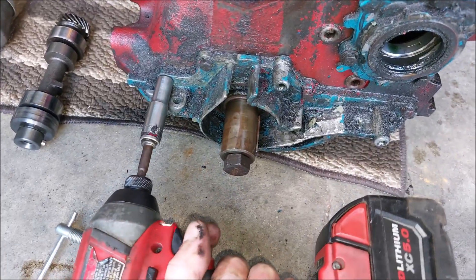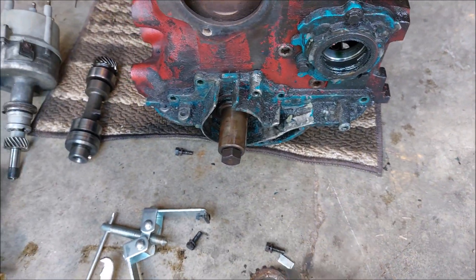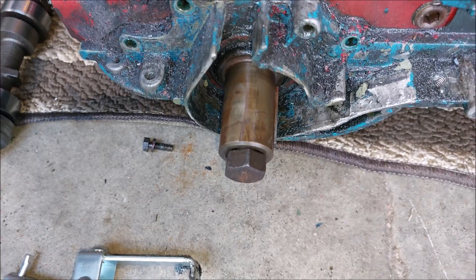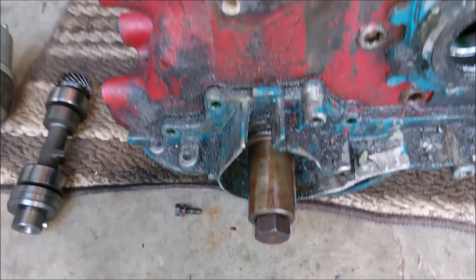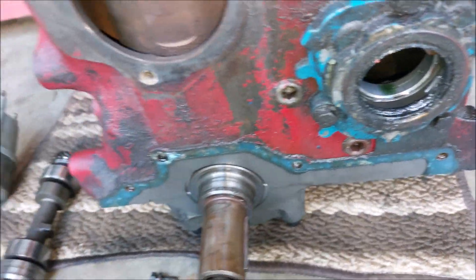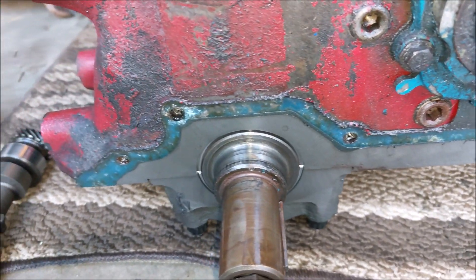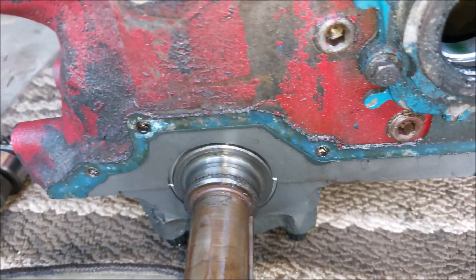Spin it and the whole gear will come out just like that. Then you're able to take the four bolts off, get a flat head screwdriver, and pop the cover off. See, now this one doesn't have the dowels — apparently the older design, '88 and older, is better or smarter.